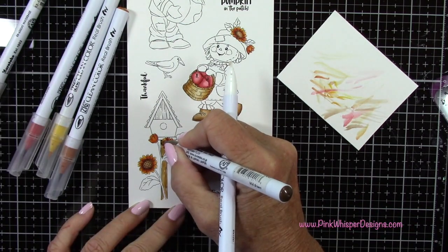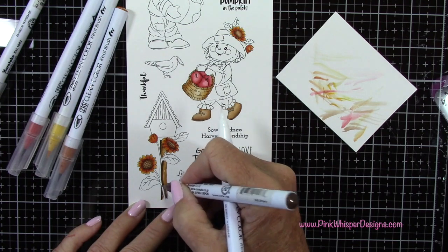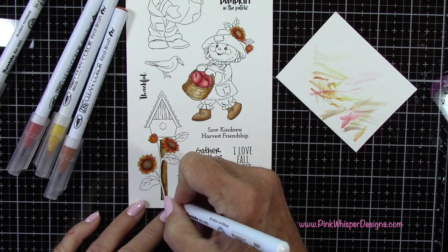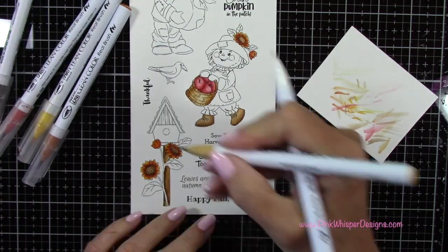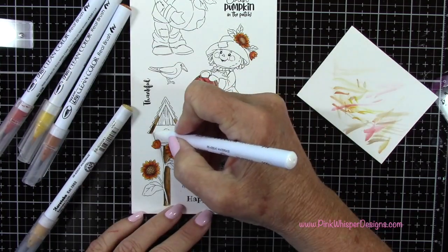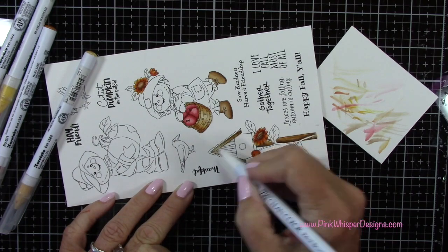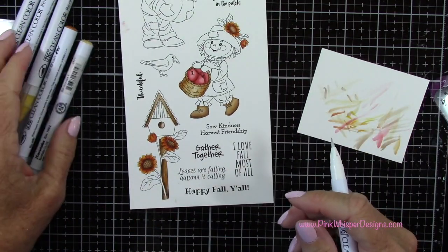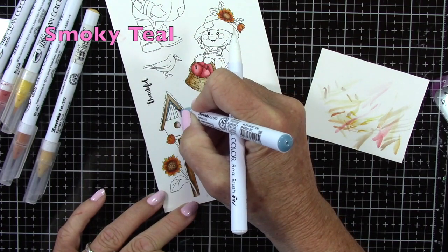Now I'm going back to that same color for the post on my birdhouse, and I'll add that mid-brown just to one side here and then pull it over. For the top of the birdhouse, I'm using those same two colors and I'll keep it lightest up towards the peak of that birdhouse. Then I'm just adding some mid-brown right in the opening there, just to one side and then pulling it over, just to give a little reflection there.